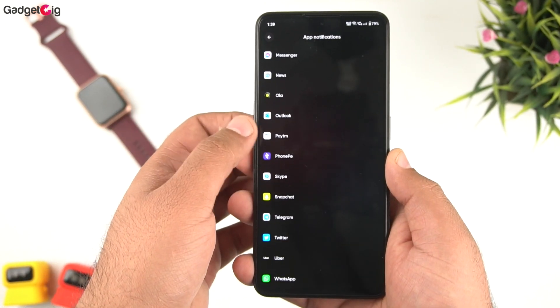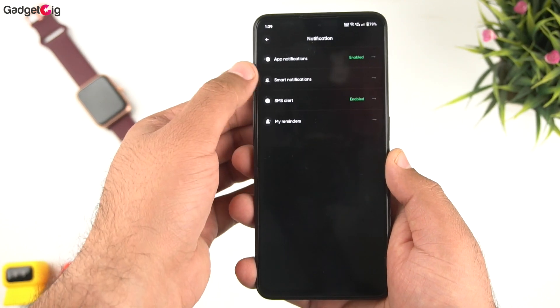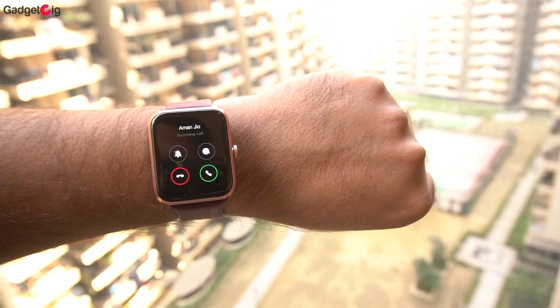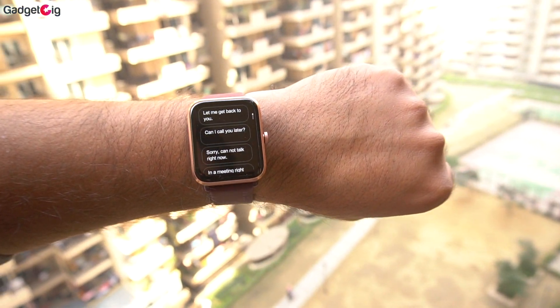In the app you can configure notification and alert settings, selecting which apps send notifications to your watch. Here is how the call alert works — you can accept, reject, or silence a call directly from the watch. There is also a quick reply feature which is very helpful.